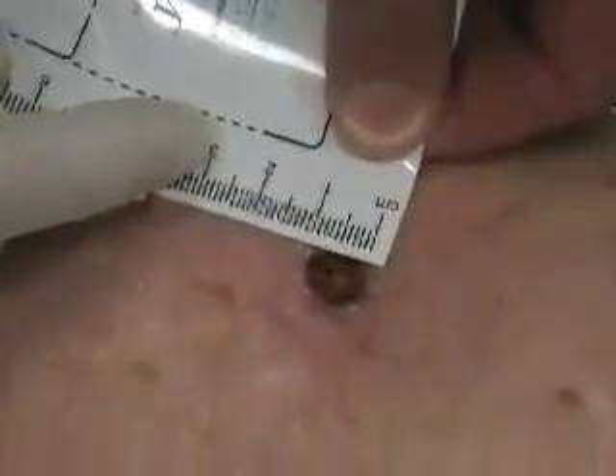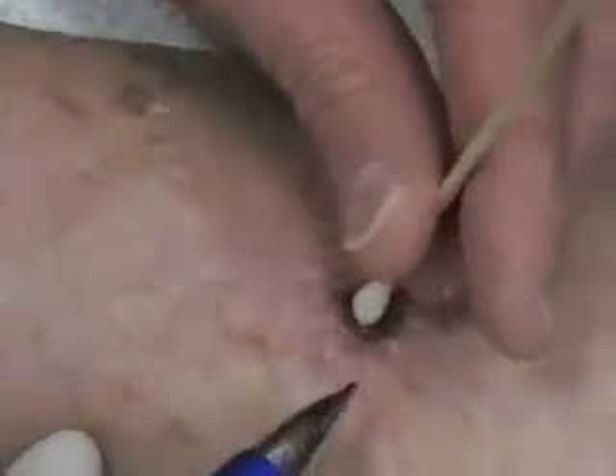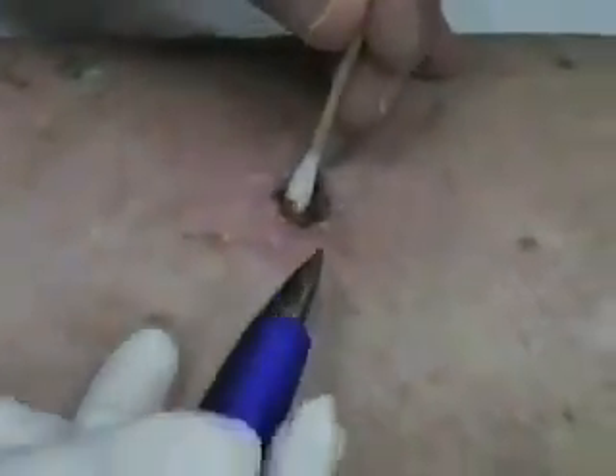We measure from wound edge to wound edge. Some facilities use the clock method — 12 to 6 and 3 to 9. At our institution, we do longest by widest. Our longest here looks like 1 centimeter, and the width is about 0.8 centimeters. To measure for depth, we generally use a Q-tip — you want to set it just to hit the bottom of the wound. Some people put their thumb to mark it, which is pretty inaccurate. I try to mark it with a pen and then measure. We're looking at 0.5 in depth, so the measurement is 1 by 0.8 by 0.5 centimeters.